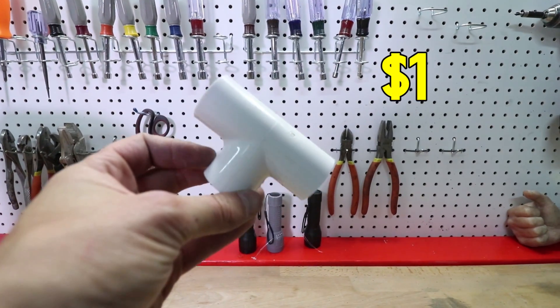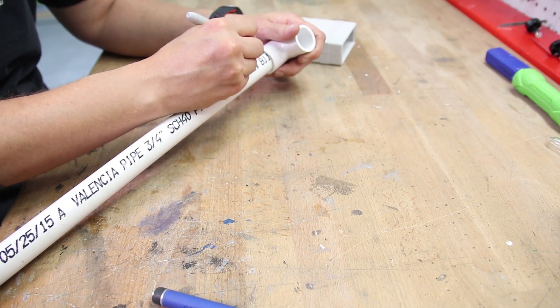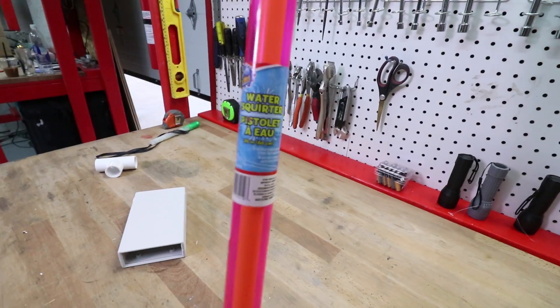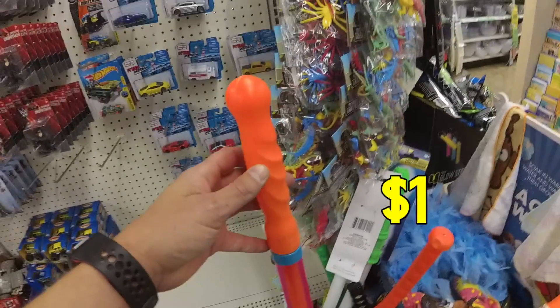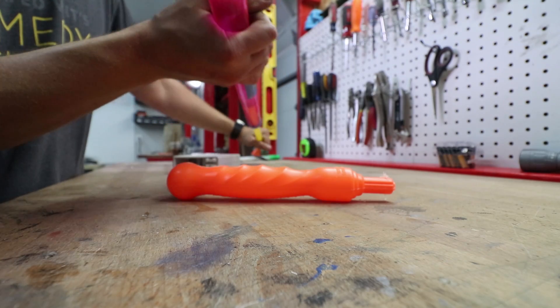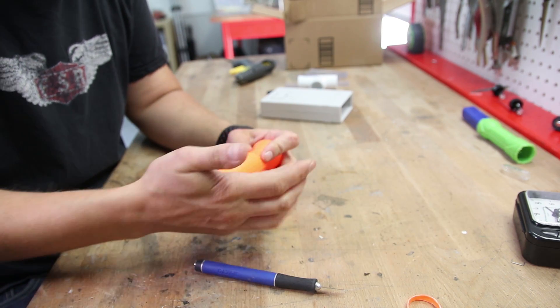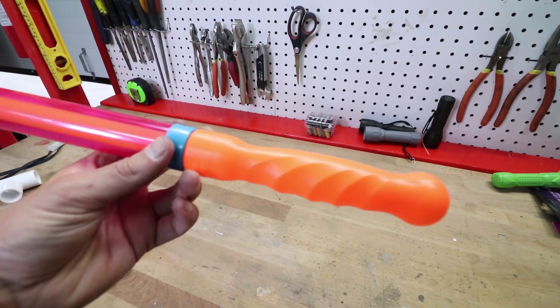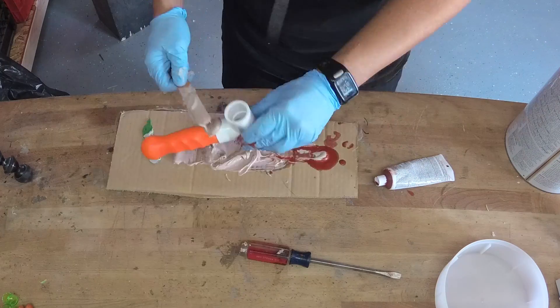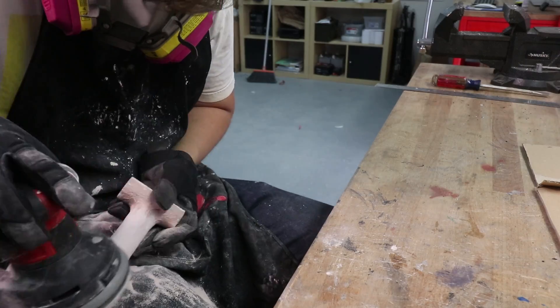Step 3: Make the handle. I started with a three-quarter inch PVC T fitting and a scrap of PVC pipe. Next, I cut the handle off this toy squirt gun thing I found at the dollar store, which made a fun noise, and hot glued it onto the PVC pipe. I actually really liked the futuristic details of this toy handle and thought about just leaving it, but in the end decided to cover it with Bondo and sand it smooth.